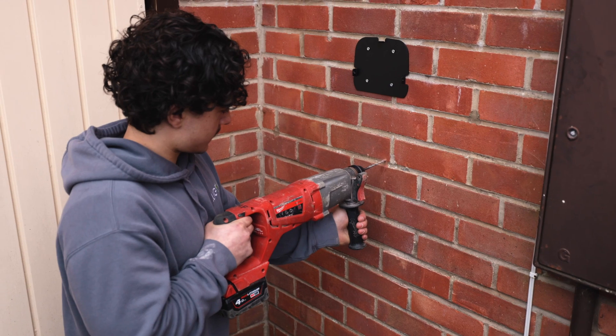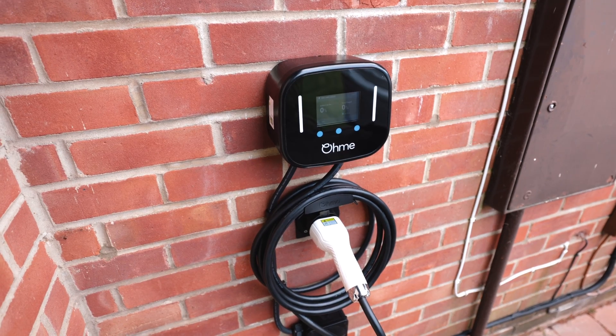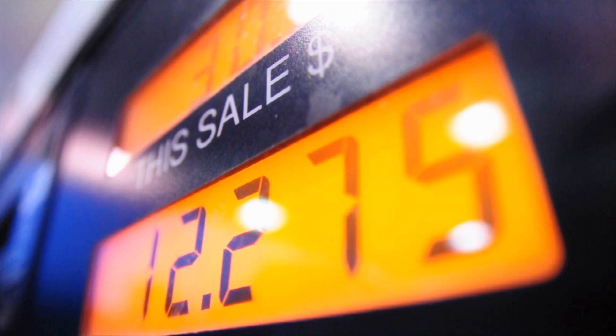Having a home charger installed is one of the best things you can do — not only is it faster than charging using a 3-pin plug, it's also safer and can add a ton of smart functionality. No doubt you'll be shopping around for the cheapest fuel source, and this is where home charging and off-peak tariffs come in, but I'll cover more on that in a future video.